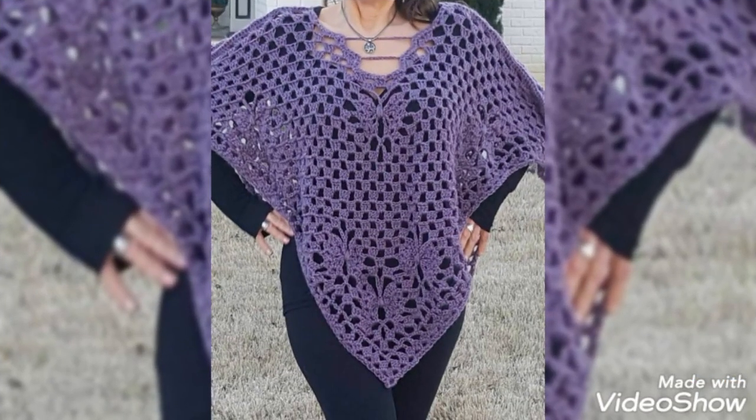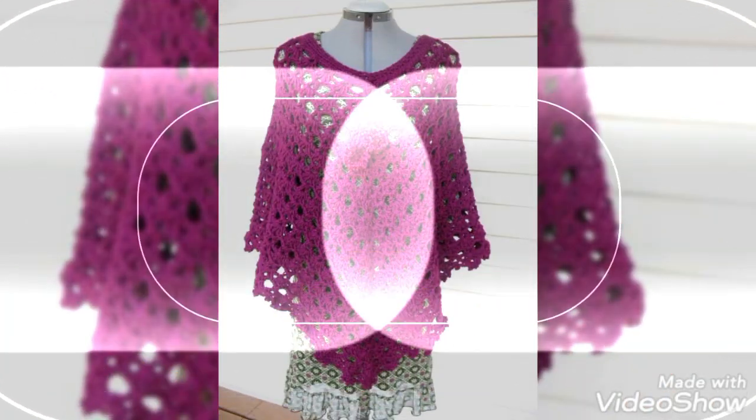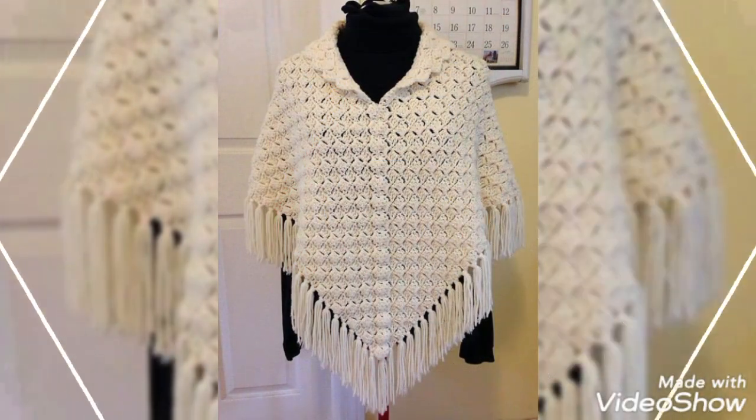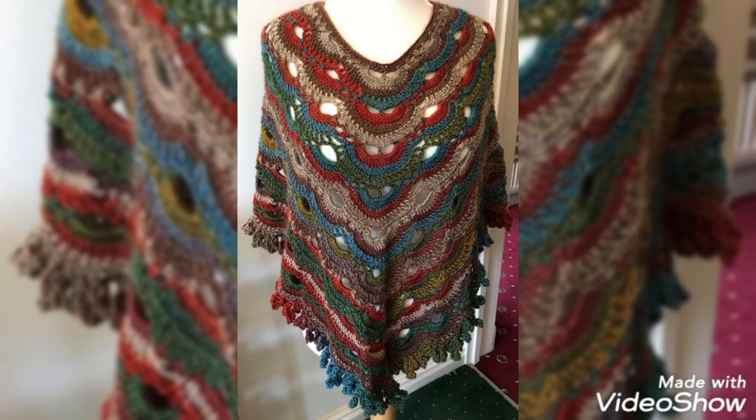Bismillahirrahmanirrahim. Assalamualaikum friends, welcome to my channel Smart Hand Fashion. I hope you are all well and fine and enjoying my videos. In today's video I'm going to share with you some very beautiful and stunning ideas of summer ponchos — handmade crochet work ponchos.